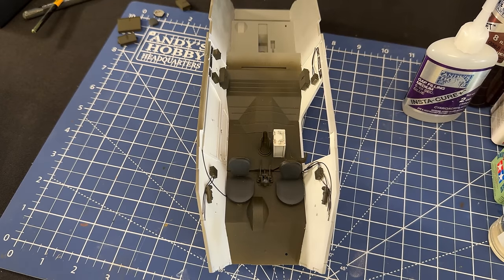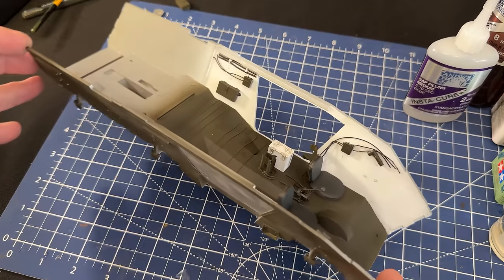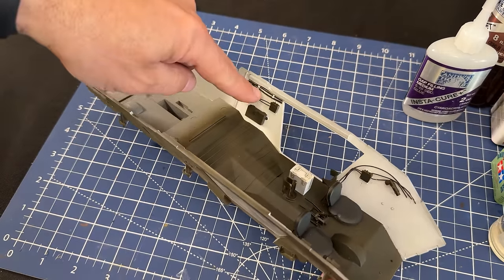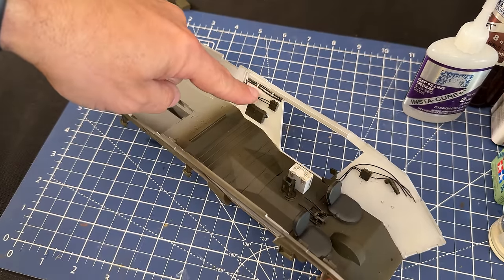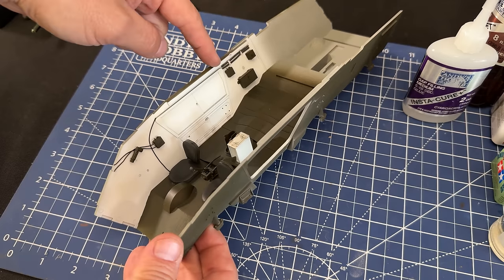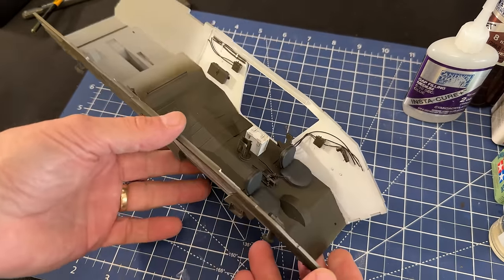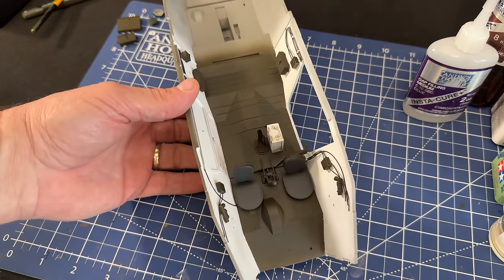Here is a top-down view with the sides all glued into place. This wiring up in here is already included inside the kit, which you can see a little bit inside, but you can also see the extra wiring I added. I will add a little bit more wiring on some of the back pieces — like I said it's just a nice visual effect when you look down through the open hatches.